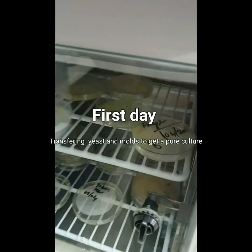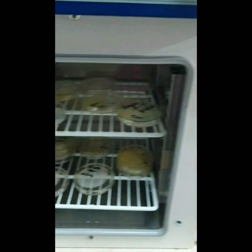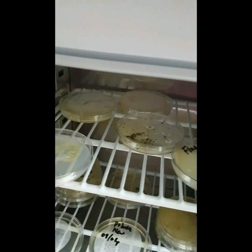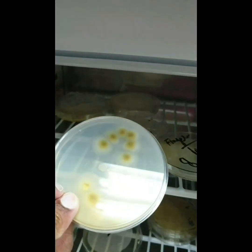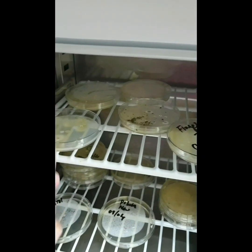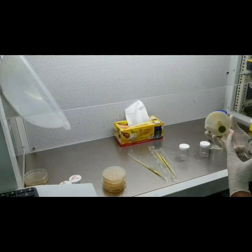We have grown some microbes here in the Muajaza lab. We will now add these microbes into honey, but before that I will culture these microbes and then we will see how effective our honey is against these microbes.